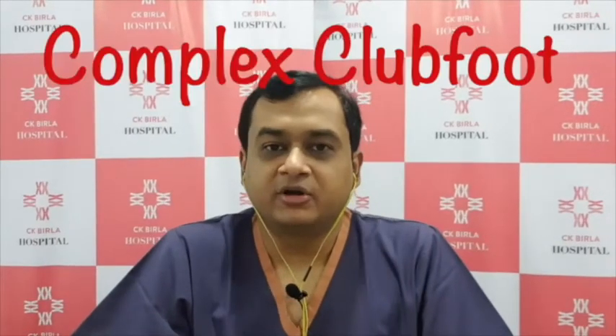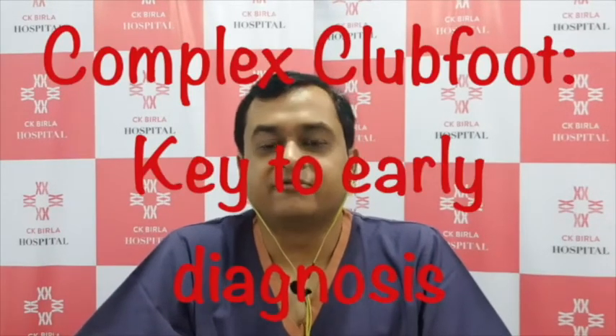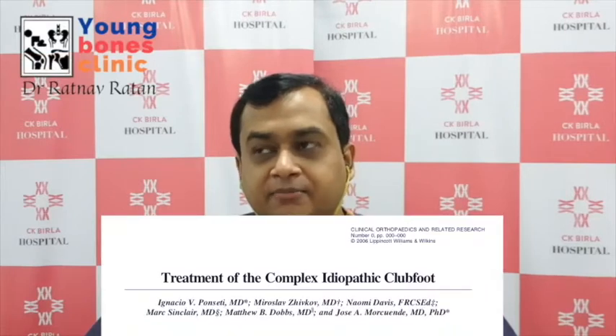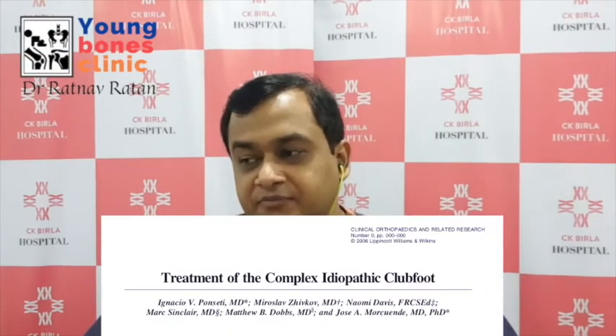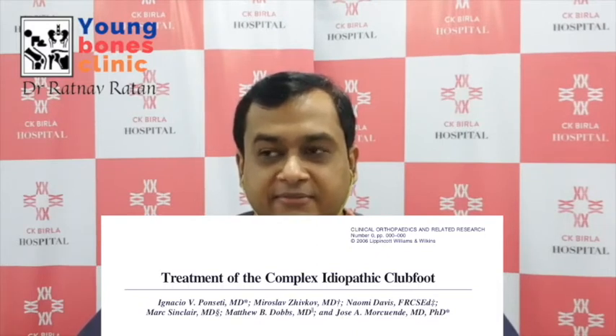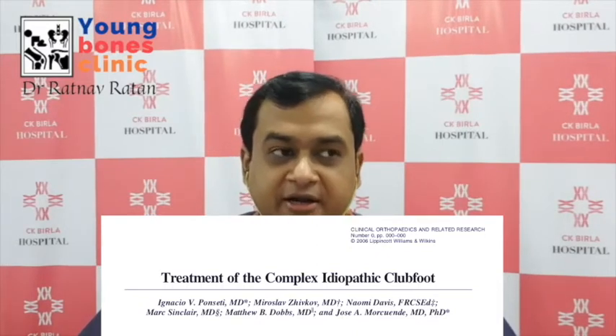Today we will discuss complex clubfoot, also known as atypical clubfoot. This is a subtype of idiopathic clubfoot which is more resistant to correction and causes more problems during casting. In Ponseti's article, it had an incidence of about 6.5 percent of all idiopathic clubfoot cases — approximately 6 to 7 atypical or complex types per 100 clubfoot cases.